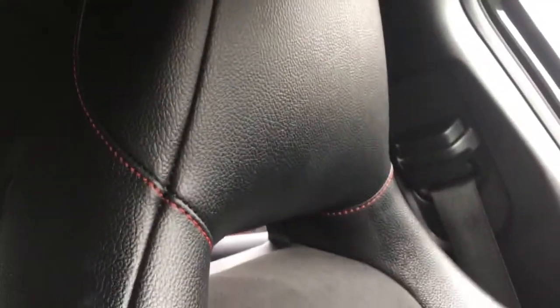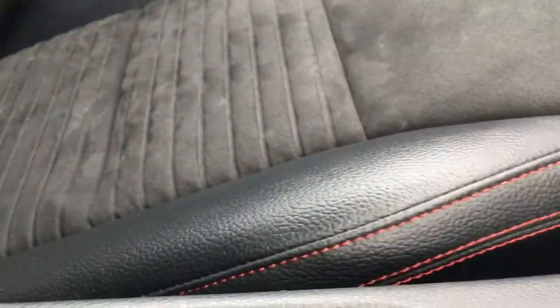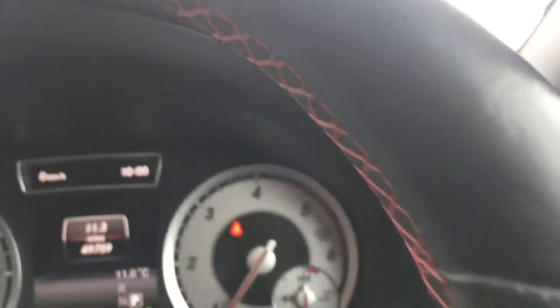Very useful indeed. We've got lovely part-leather Alcantara upholstery — very comfortable, very luxurious. We've got some lovely red stitching which is a nice sporty touch. The stitching carries on to the centre console as well and even on the steering wheel, so there are lots of little sporty touches like that throughout.